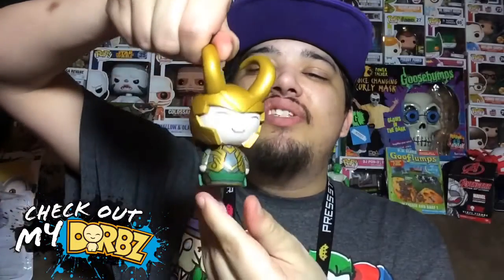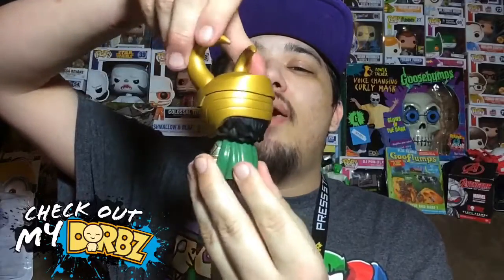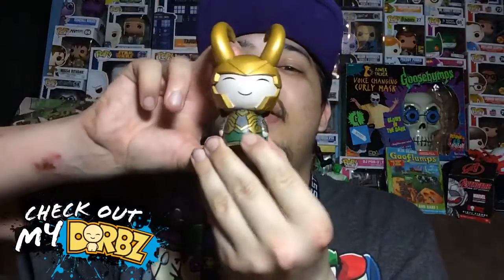Let's take a 360 look at Loki so you can see all of the details. They did a really good job on the paint because there is no overlapping paint, and that's always a plus. That is the exclusive Loki from the Marvel's Collector's Corp subscription box — that is a lot of words to say! Hopefully you guys enjoyed this review. If you did, be sure to subscribe, click like, and as always, thank you for watching.